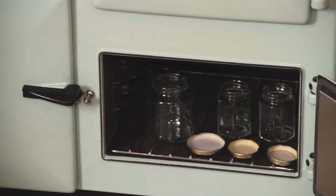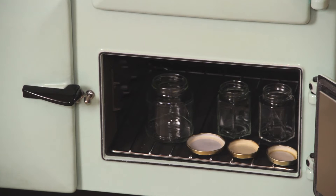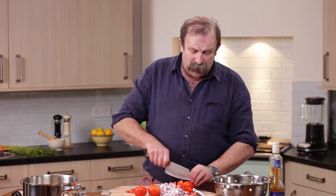The lower oven — put my jars in there. It's half the heat of the upper oven, which means leaving them in there for half an hour, everything's sterilised.